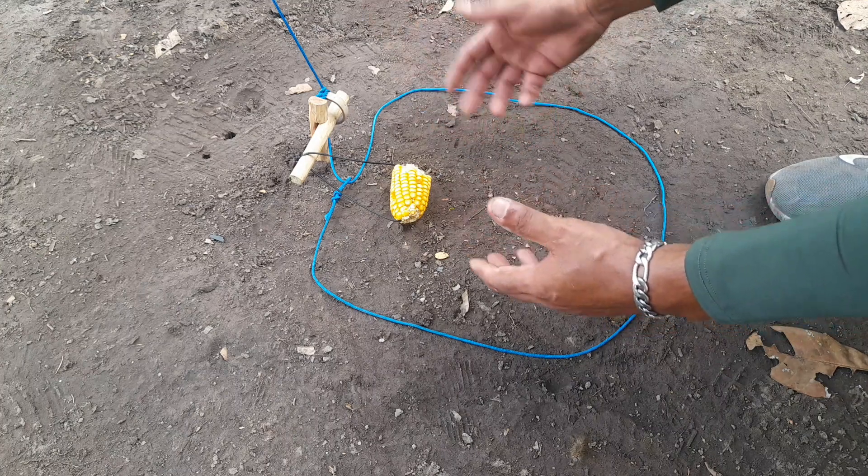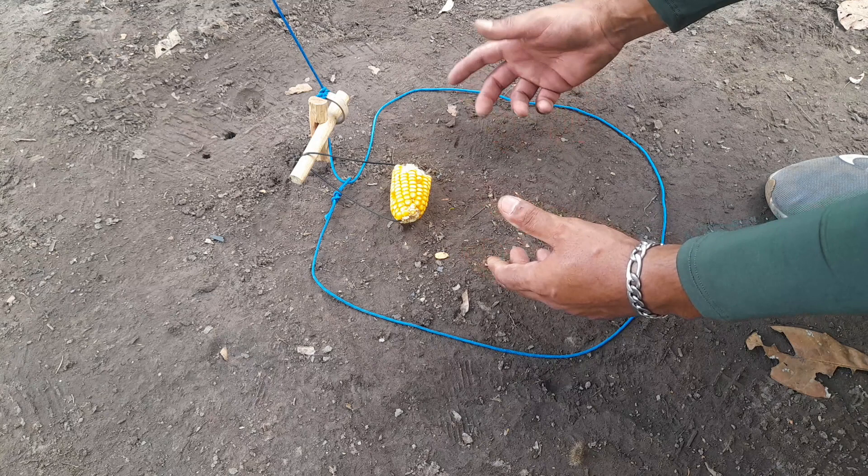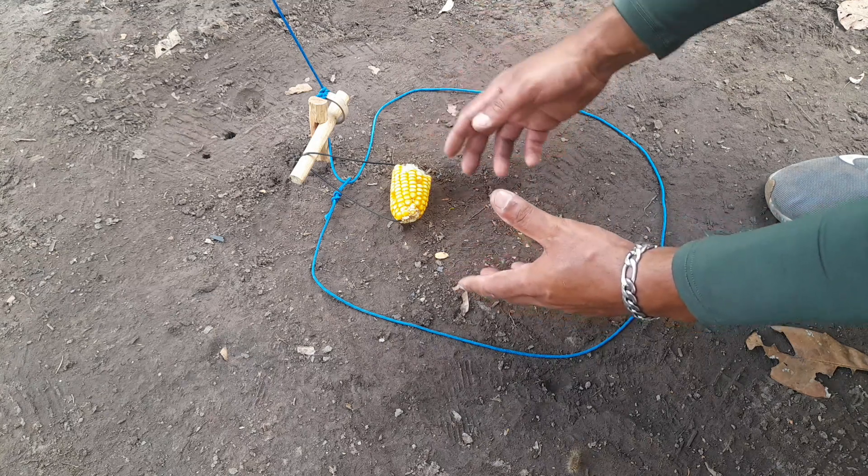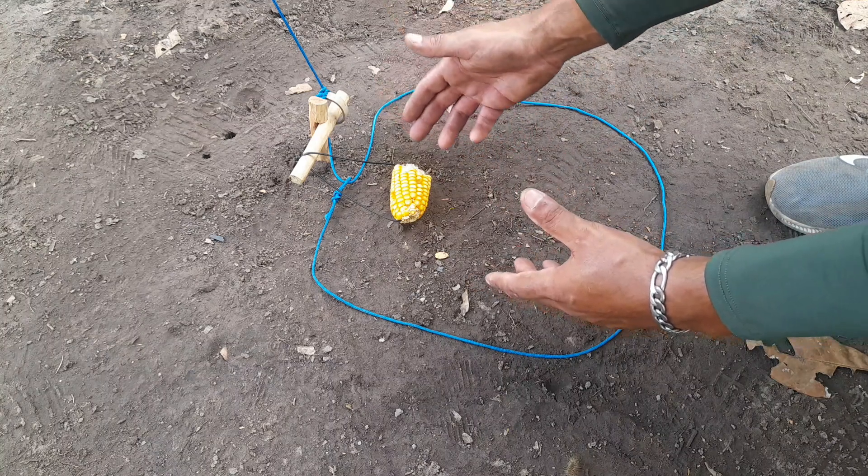Para que pegue caças como javali, paca, cutia, capivara, cateto, kaititu — grandes aves também pega nessa armadilha. Essa daqui é uma armadilha bem sensível.